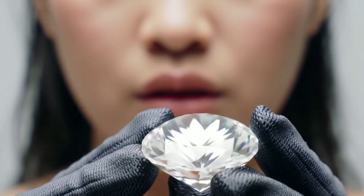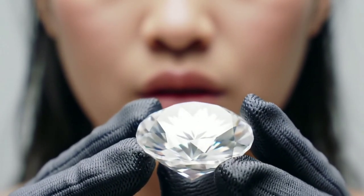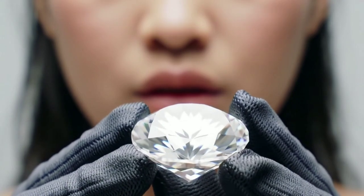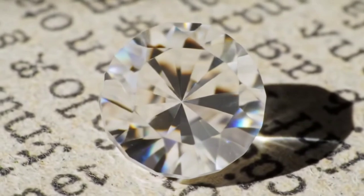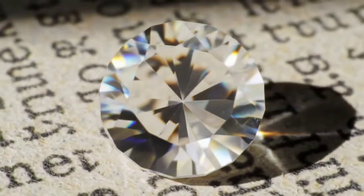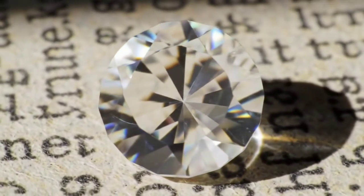Let's try the reading test. Place the stone over text on paper. If you can't see the letters clearly through it or they appear distorted, that's a sign of strong light refraction — a property of diamonds.